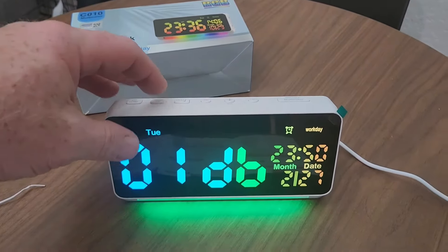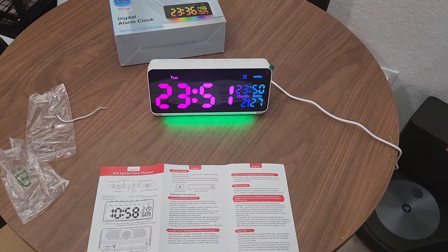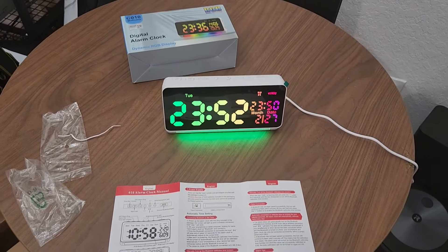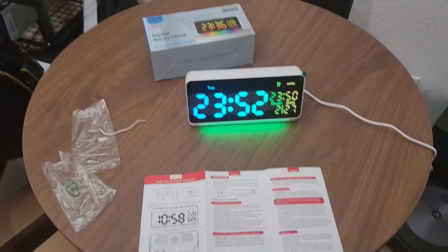I have to say, this is a very, very loud alarm clock. I'm impressed — I am very impressed. This is very loud. It woke me up and I'm wide awake. That's cool.